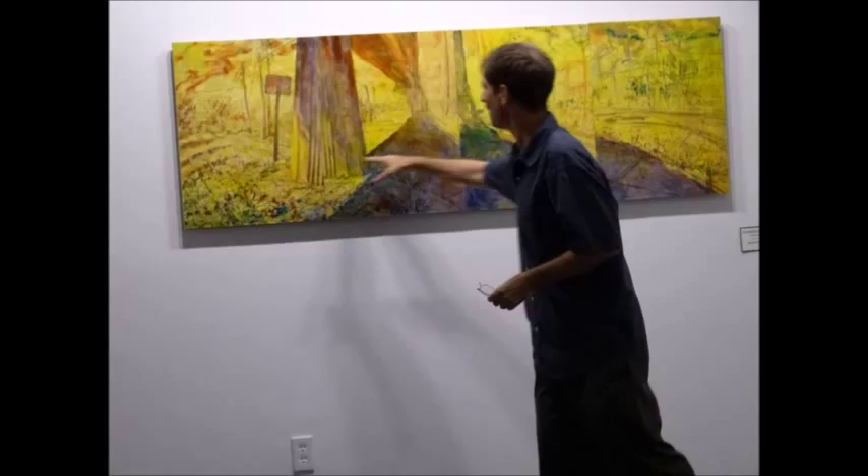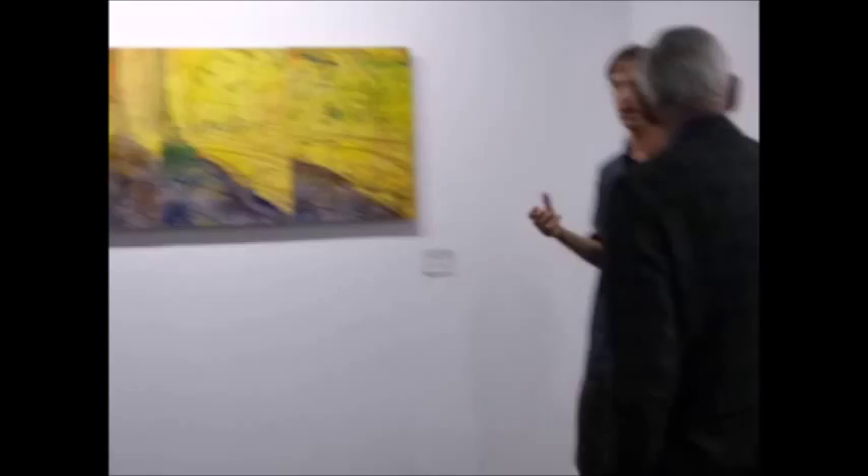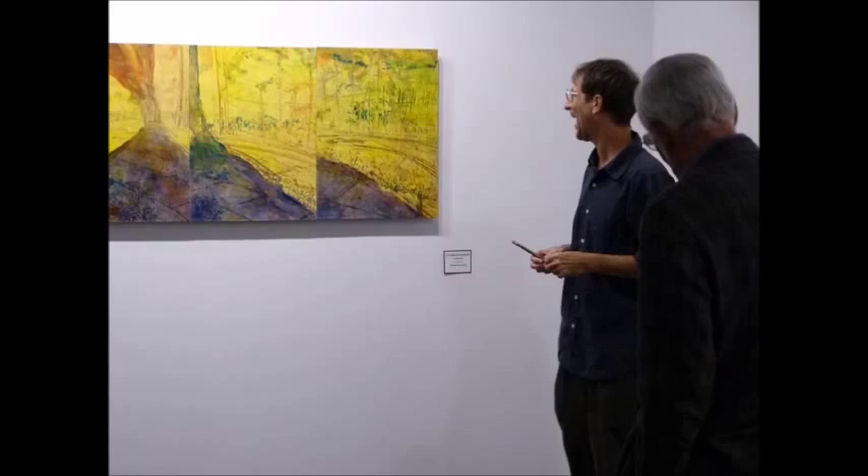There might be some parts where things more or less line up, but unlike traditional perspective, I'm not imposing a single vanishing point and forcing everything to fit. I'm really trying to teach myself to draw and paint in a natural manner, looking more at atmospheric perspective — darker and more resolved in the foreground, a little softer in the background.